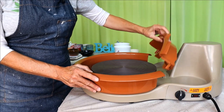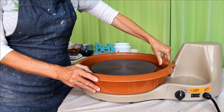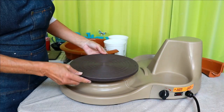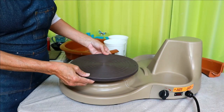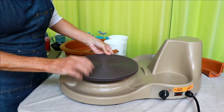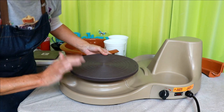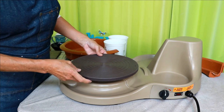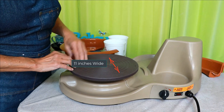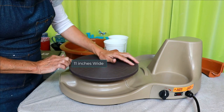I've read the splash pan gets easier to remove as time goes on. To install the splash pan, the front piece must slide under the bracket first, then the rear portion to lock it into place. The Artista pottery wheel head is not metal — it's a very hard plastic. It's 11 inches across, which is a pretty good size, and has bat holes.